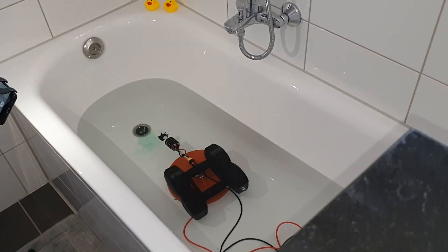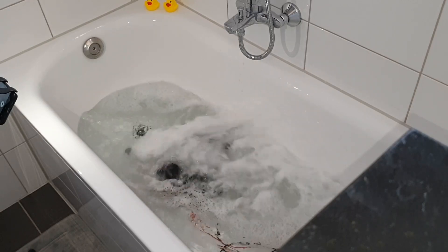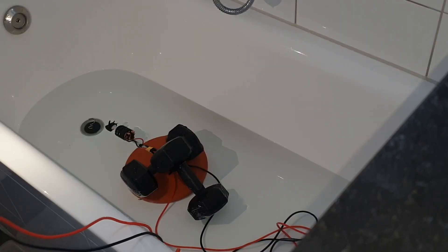There is about two centimeters of water above the motor right now. Let's do a pull. The motor is about 75% underwater. Now let's check how hard it is going to splash.